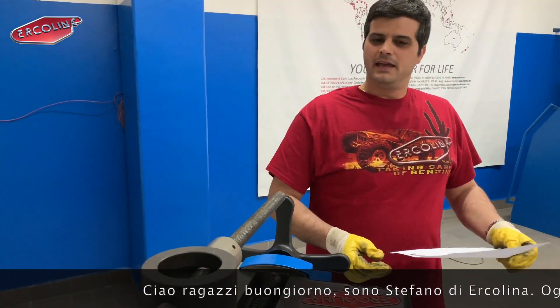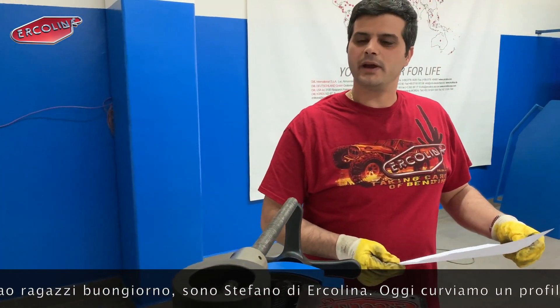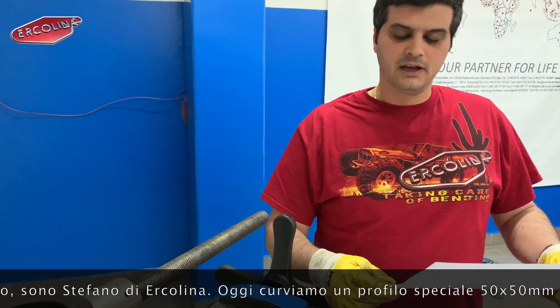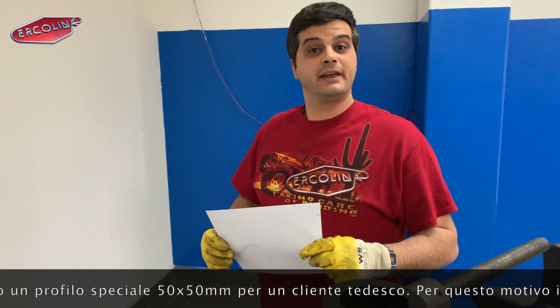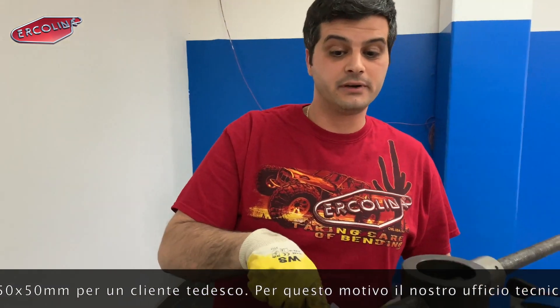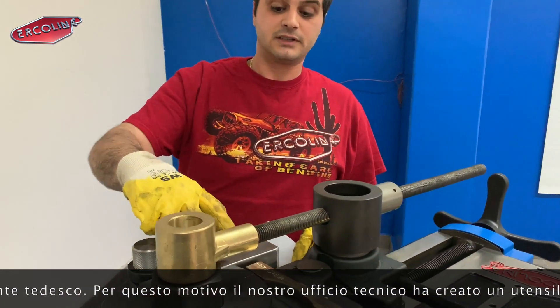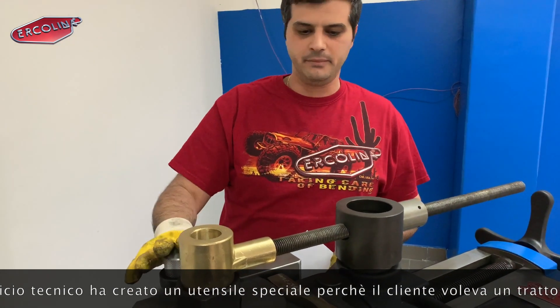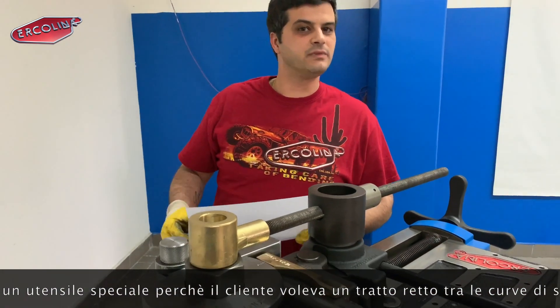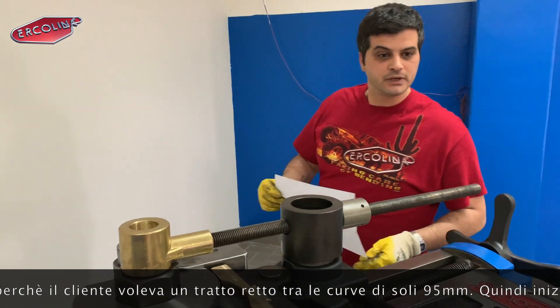Today we are bending a special profile — a special square profile, 50 by 50 — for a customer in Germany. For this project, our technical office created a special former, because the customer wanted the straight part between the bends of only 95 millimetres. So we are going to perform these tests for our customer in Germany.